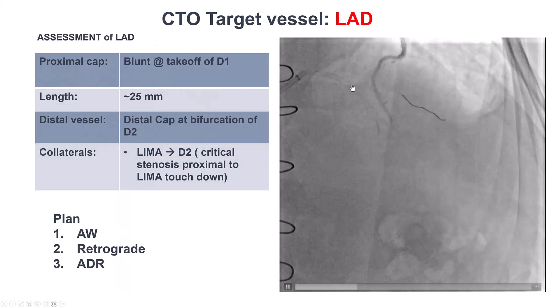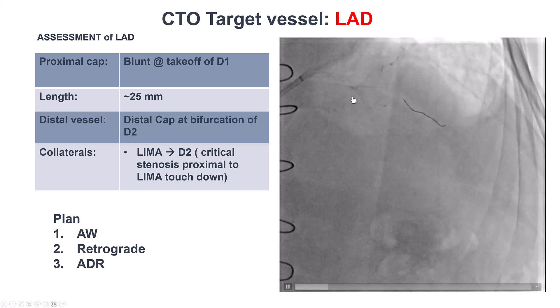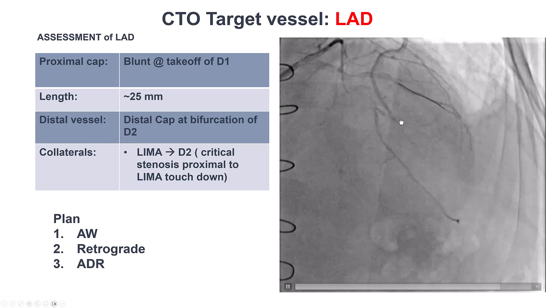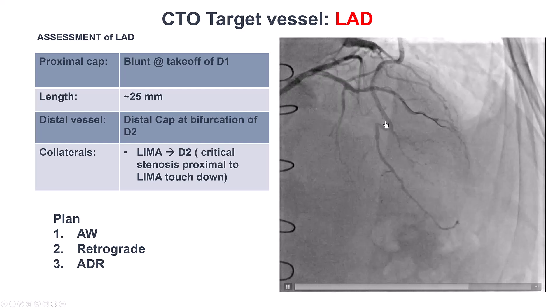We have a blunt proximal cap at the takeoff of the diagonal. The length is about 25 millimeters. There was also a bifurcation on the distal cap with the distal vessel filling through the LIMA. But there was a severe lesion proximal to the touchdown of the LIMA.